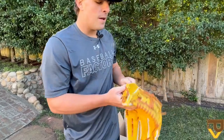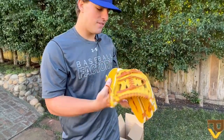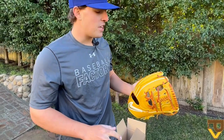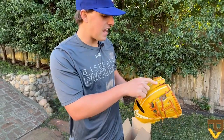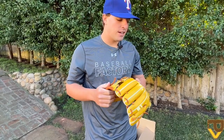This glove is advertised as being a golden tan, which I would say it definitely is — maybe a little bit of yellow. It definitely has a little more of that Japanese yellow that you see on a lot of gloves, like Robert Suarez, the Padres pitcher — he uses a Mizuno but it has that same kind of yellowish look to it. I really like it.